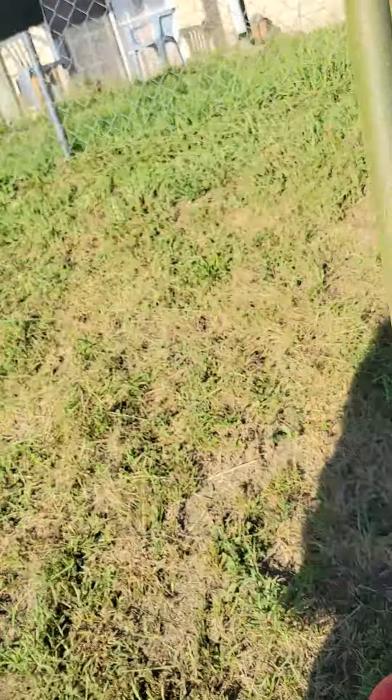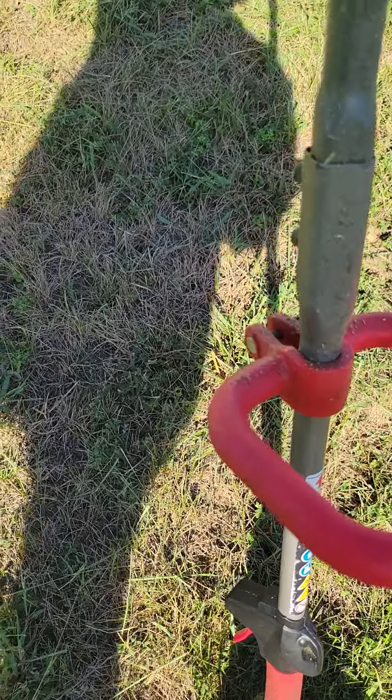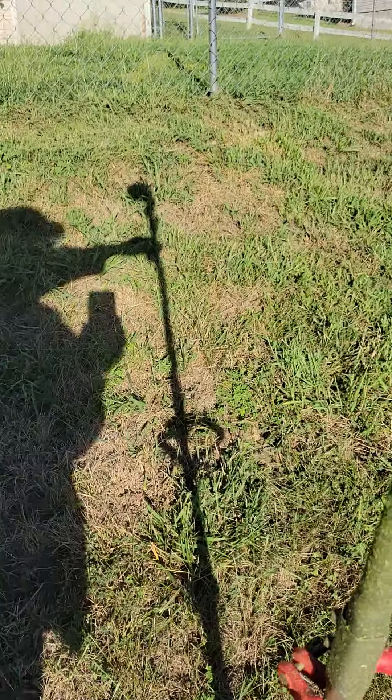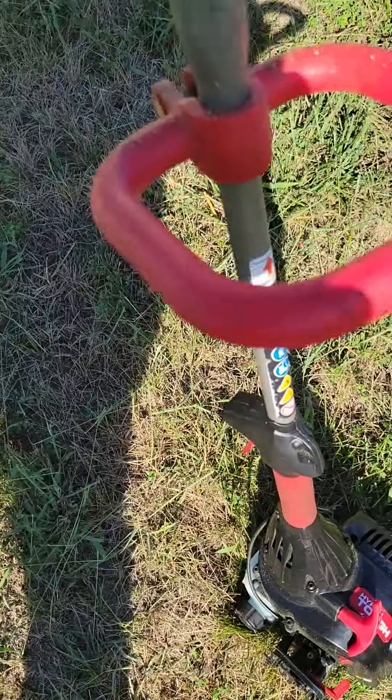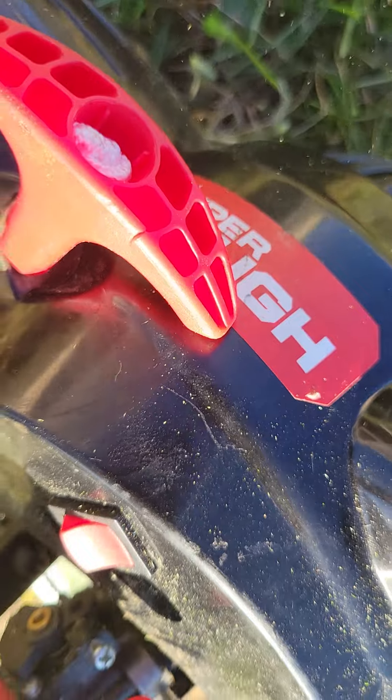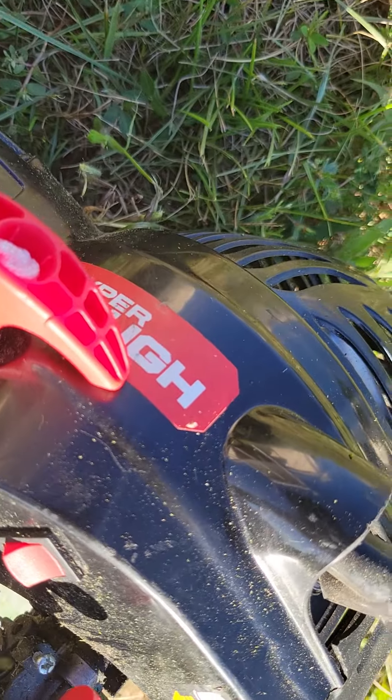Go figure. In the lawnmower world everything's opposite. You'd think the Stihl would be stronger, but in this particular case the Walmart special Hyper Tough — the one you get for about a hundred to a hundred and twenty dollars — outperformed the Stihl.